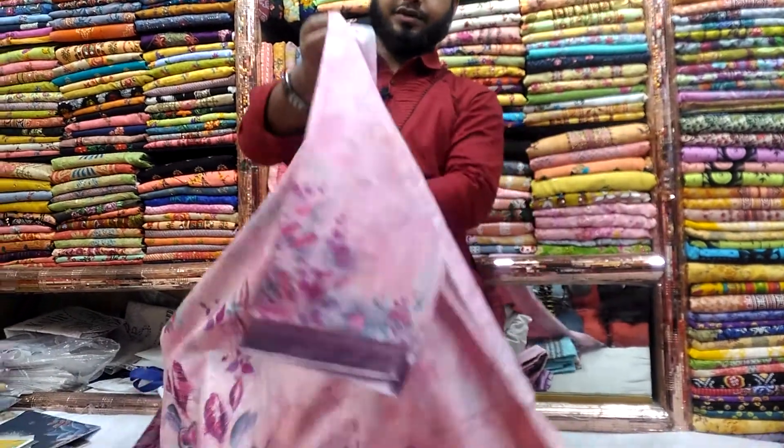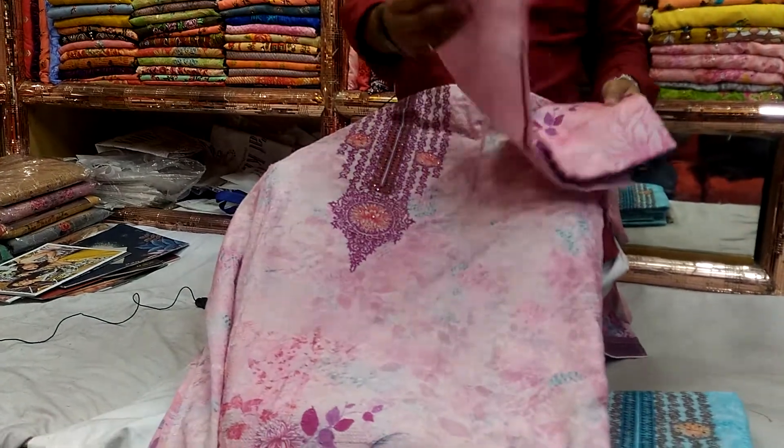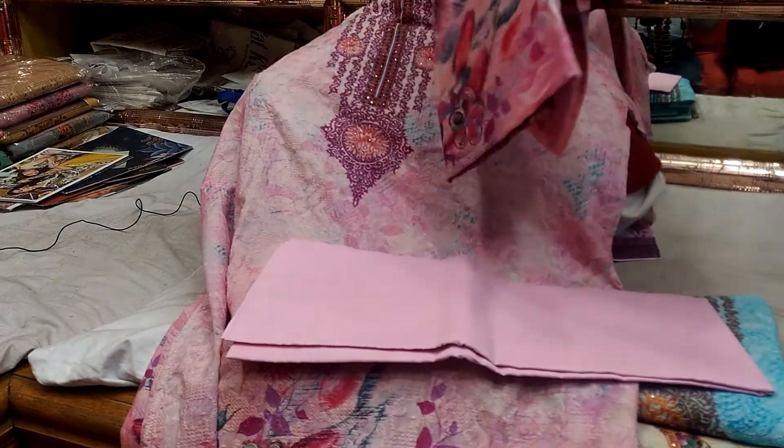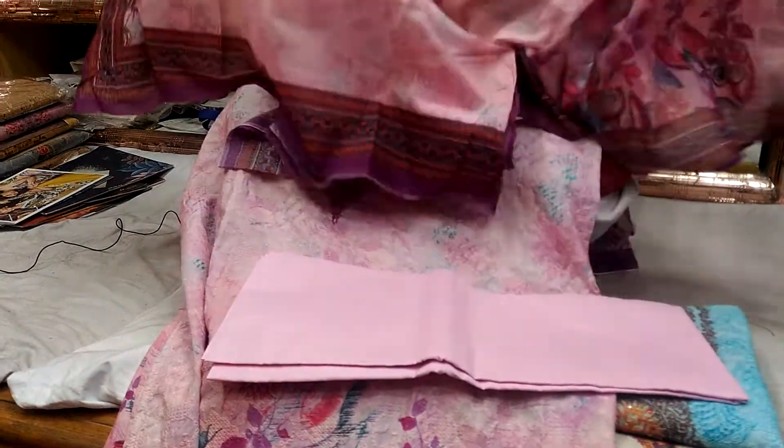This is the full sleeve. This is the pink color. This is the salwar. This is the body of the design.